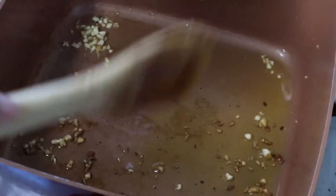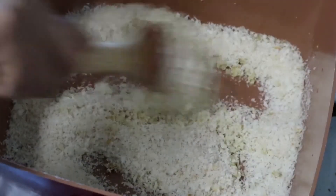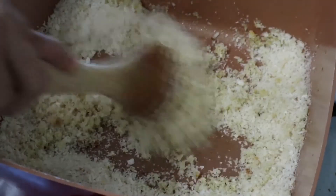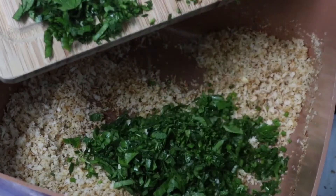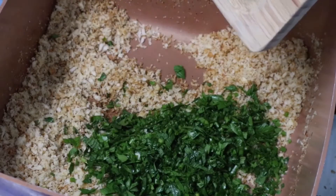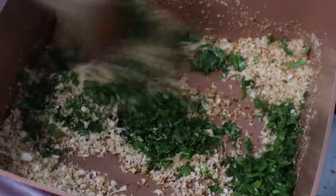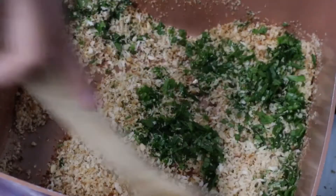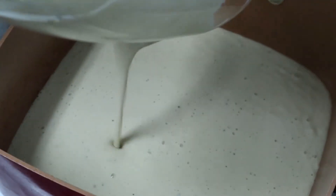In a separate pan, sauté three cloves of garlic in some olive oil, then add two cups of breadcrumbs and coat them lightly until they're golden brown. Once you've toasted your breadcrumbs, add parsley and chives. Set this aside — we'll be using it for garnish later.